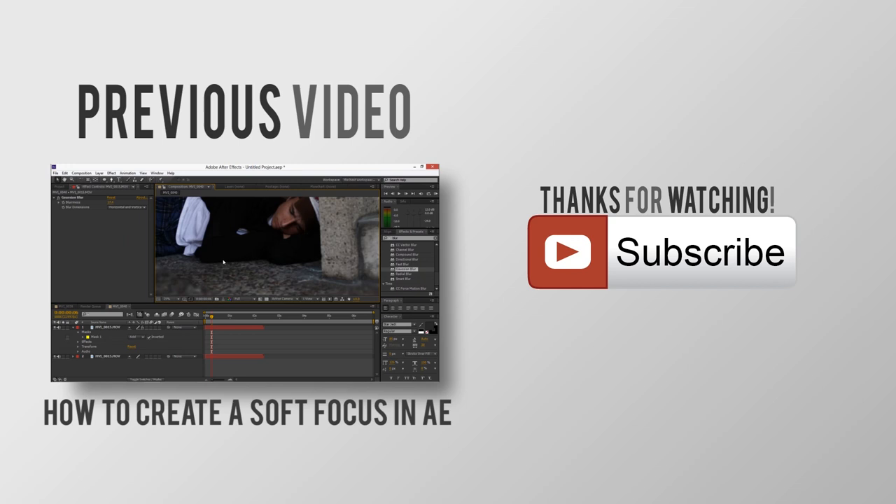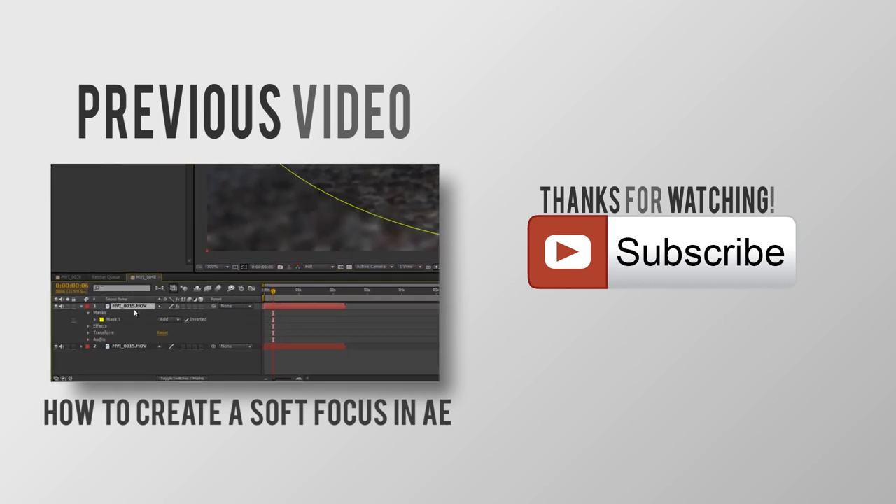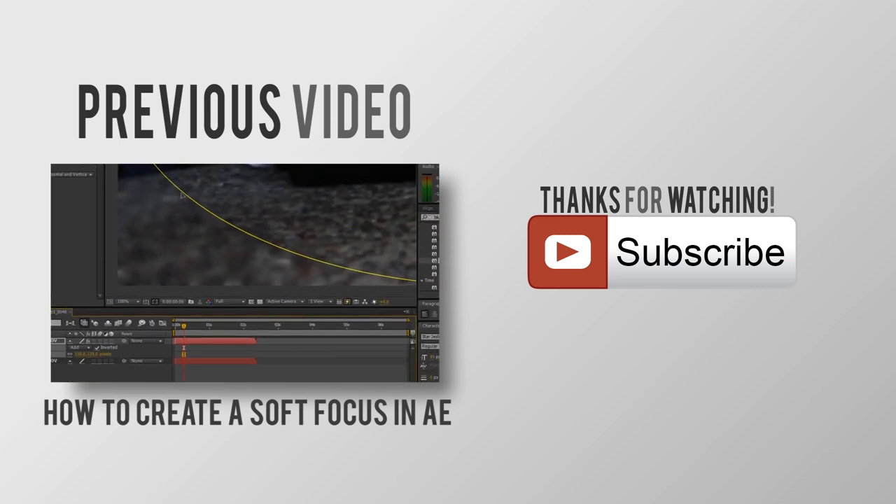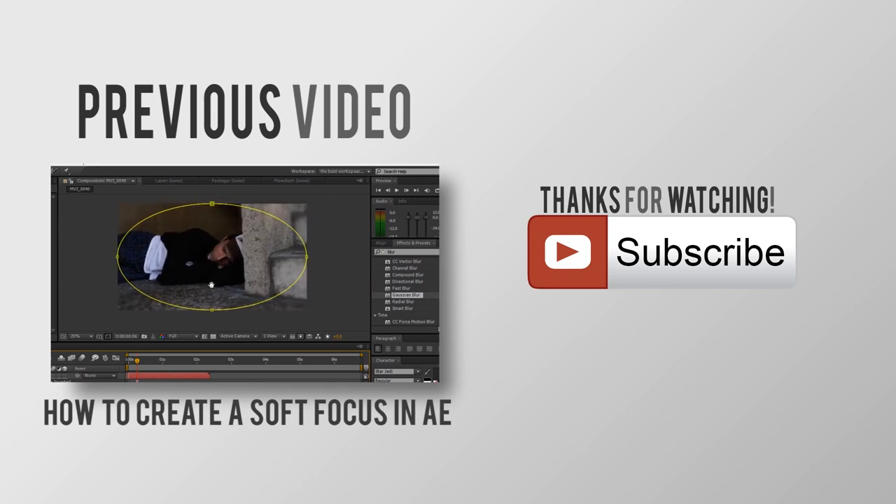If you have any other questions relating to cameras or anything of that sort, and you'd like to see it in a future video, please let me know. Thanks for watching this video. If you like my content, you know what to do — I'll see you guys in my next video.